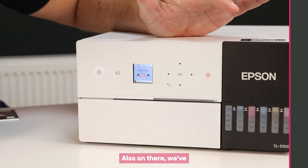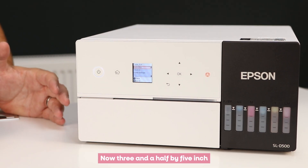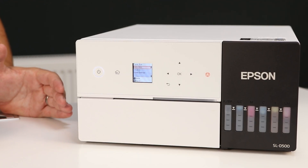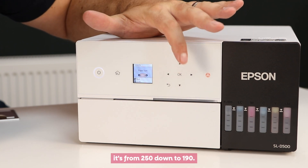Always check for firmware updates, certainly within the first six months. Also on there we've got Paper Settings — paper size and paper type. Three-and-a-half by five inch just isn't a standard paper size in our country but it is in others, so it's available for those customers. Paper type options include luster, glossy, matte, and different weights ranging from 250 down to 190.